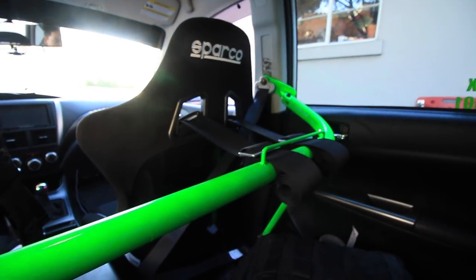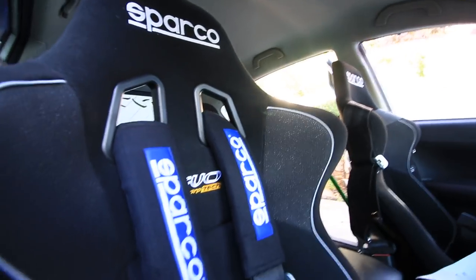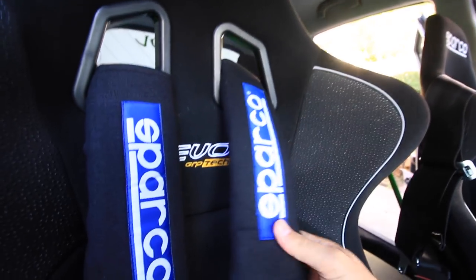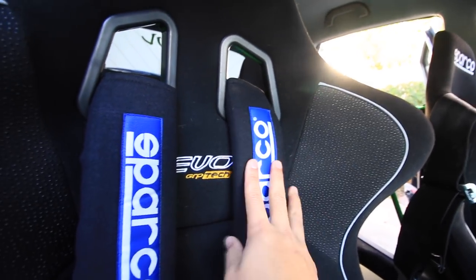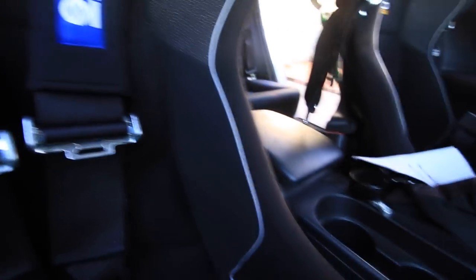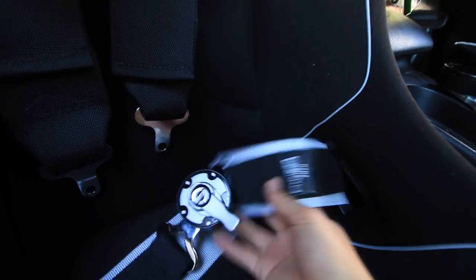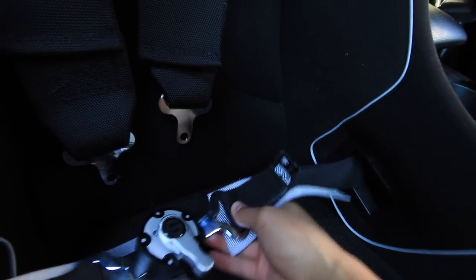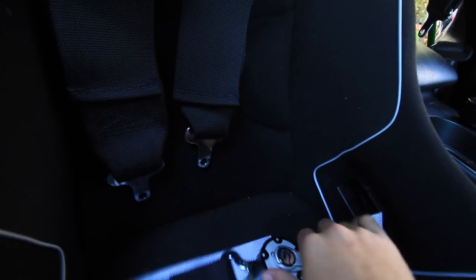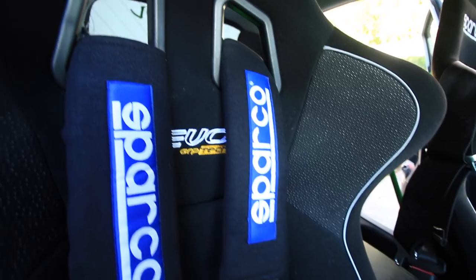Moving up to the passenger side seat. Starting with the harnesses — there are shoulder pads because the girlfriend wanted them. The belts are three-inch at the shoulder and two-inch for the lap belt. It's a four-point cam-lock style. To undo it, you just flip it and it comes right out — very easy. There's one cable on each side to loosen and two to tighten.